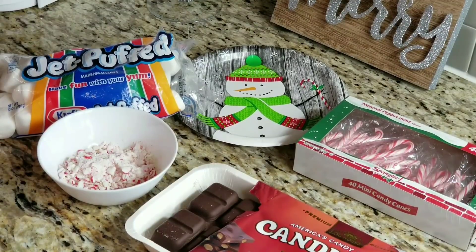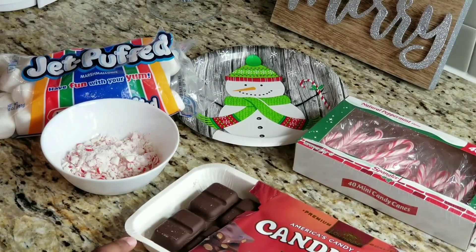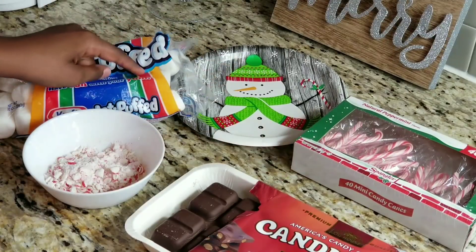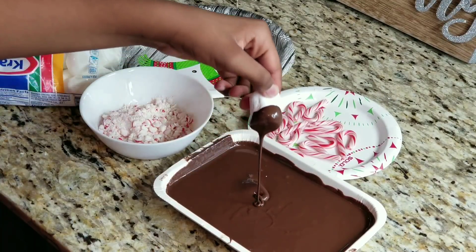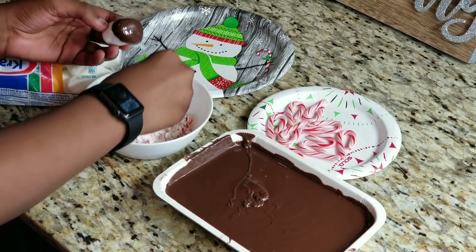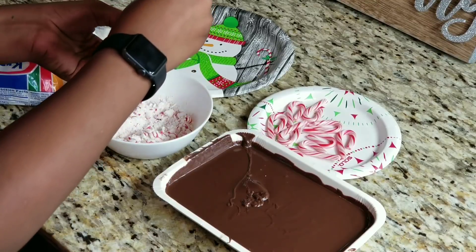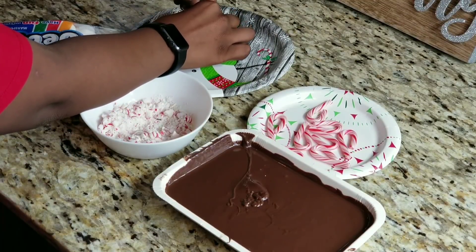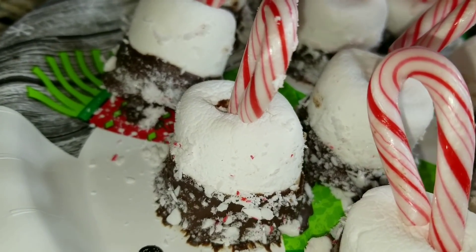Next I am making chocolate covered marshmallows with peppermint sprinkles. I am going to melt the chocolate, dip the marshmallow in the chocolate halfway, cover it with peppermint sprinkles, and stick a candy cane in the marshmallow. We are going to wait for it to drizzle off, then take the peppermints and sprinkle them on. Then set it down and stick a candy cane through like that. To keep the chocolate from melting, put it in the refrigerator.